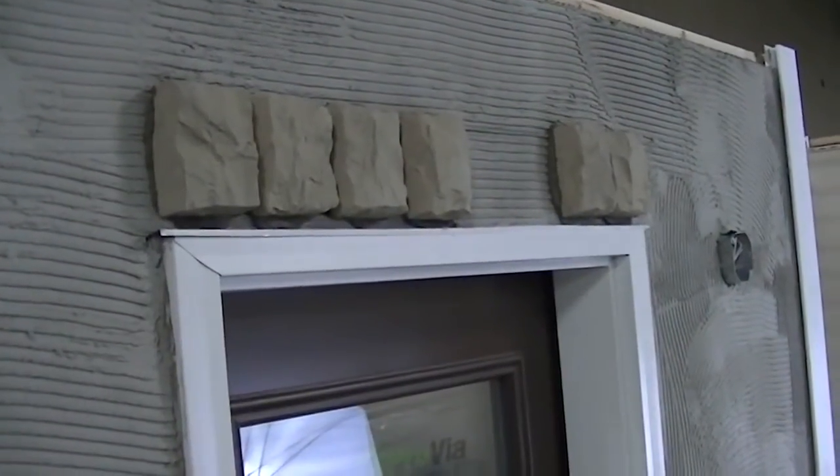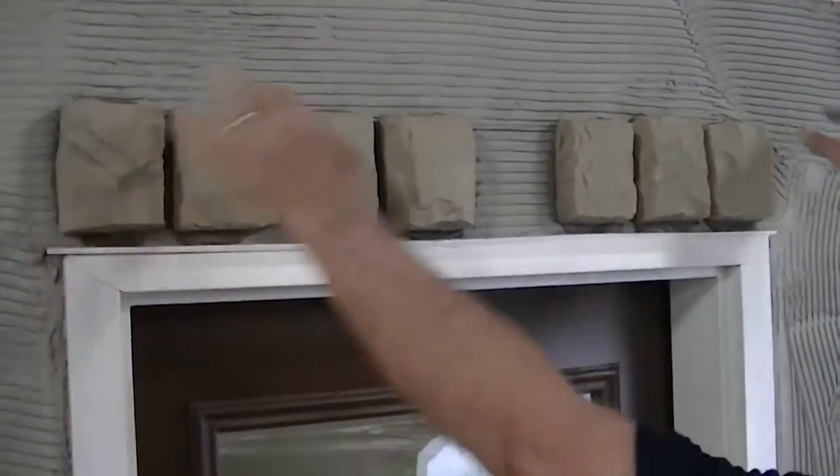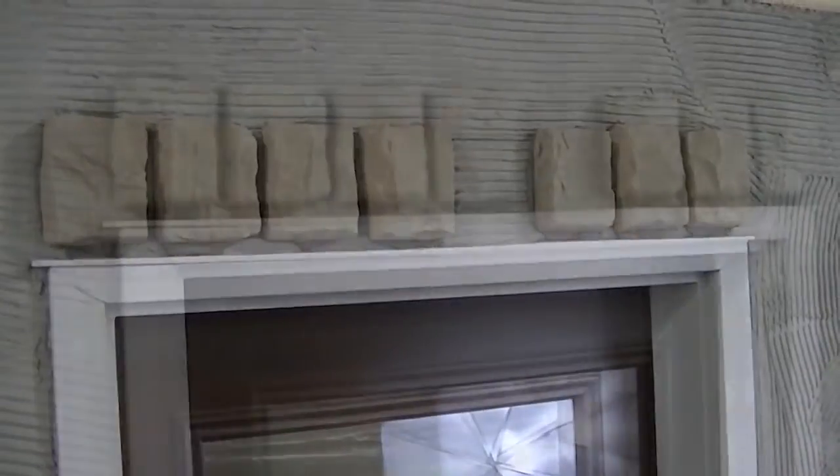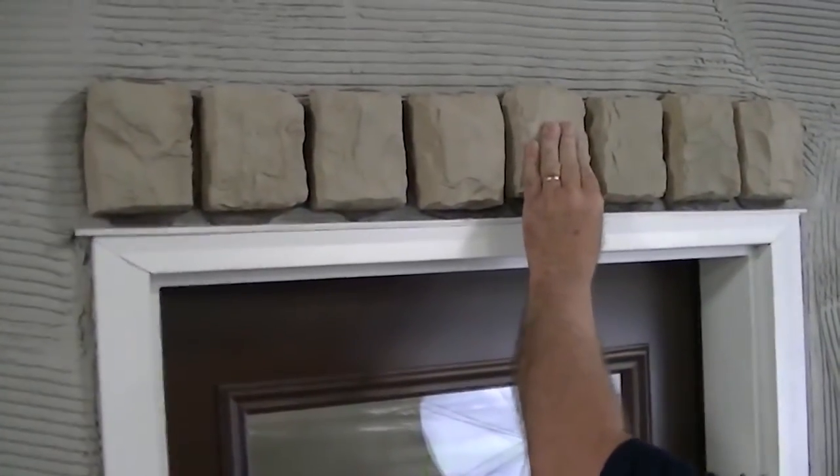The process for installing door trim is very similar to installing window details. As with any opening or penetration in a stone installation project, be sure all proper flashing has been installed before beginning mortar work.